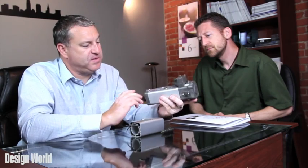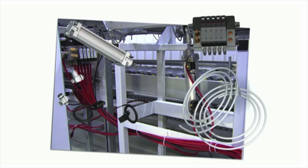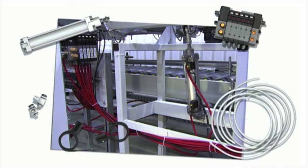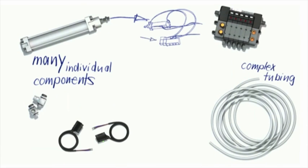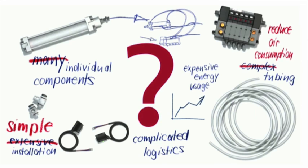Tell us a little bit about the IVAC. Essentially, what the IVAC is doing is taking all the typical components of an actuator — valve, flow controls, switches, etc. — and combining it all in one unit. This gives the customer a number of advantages. The main advantage is energy consumption; typically, this unit will use 50% less energy than a conventional system.